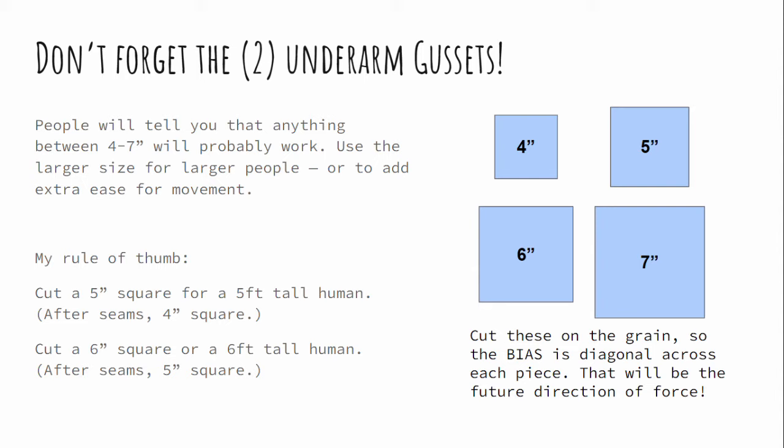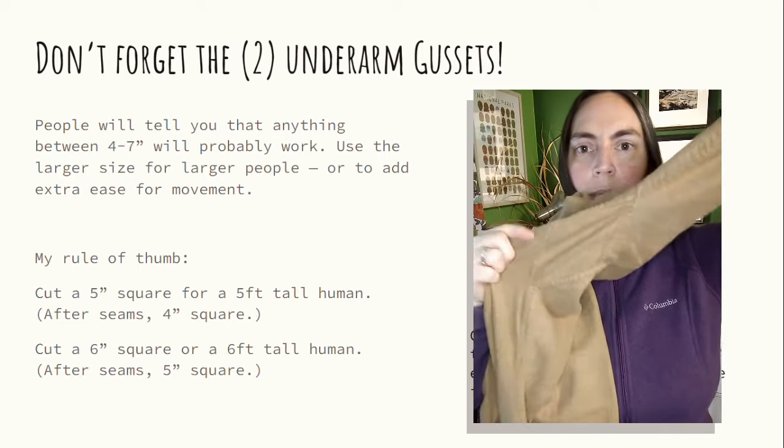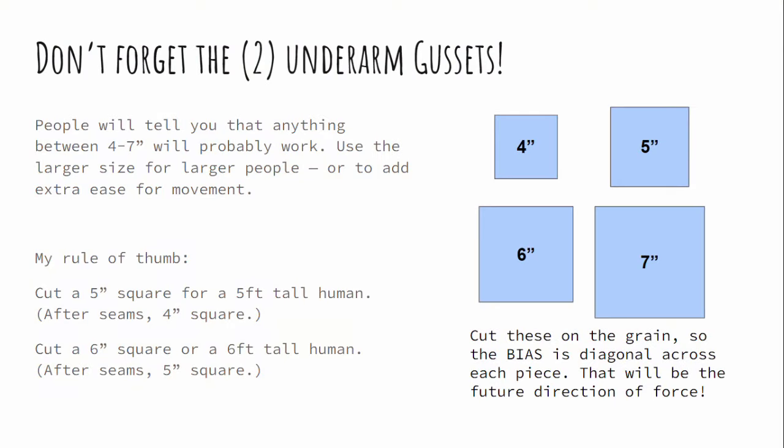The last body pieces we're going to cut are simple — just those little squares for the underarm. There are a lot of different ways to arrive at the size, but my rule of thumb is a five-inch square for a five-foot-tall person, a six-inch square for a six-foot-tall person, and then add one inch for anyone who's going to be terribly active. Make sure you cut this so that the two straight edges are straight to the grain and the bias is moving diagonally across the square, because that is the future direction of force on this garment.